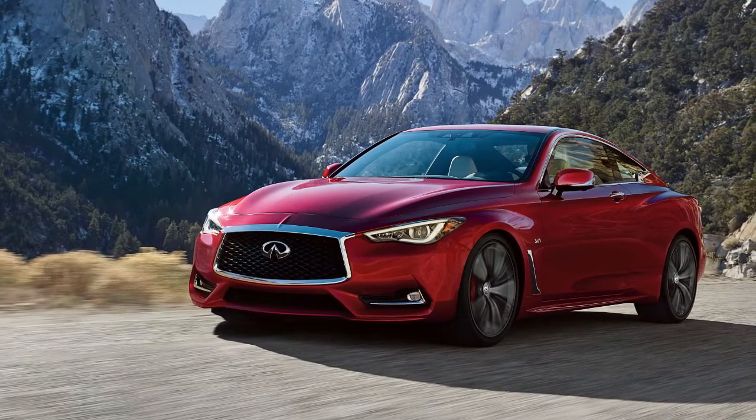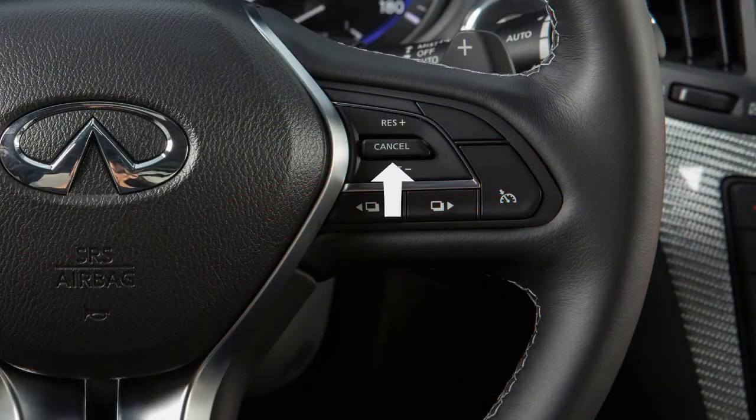To change to a faster cruising speed, push up and hold the resume switch. Release at your desired cruising speed. If you push and quickly release this switch, each push will increase your set speed by about 1 mph.